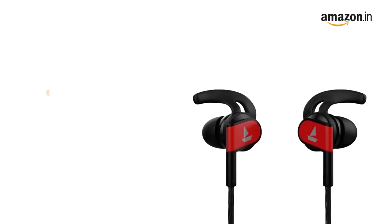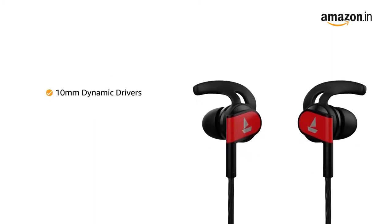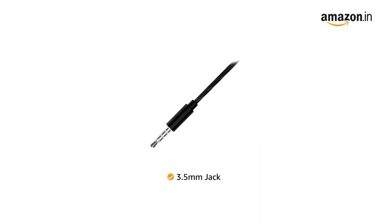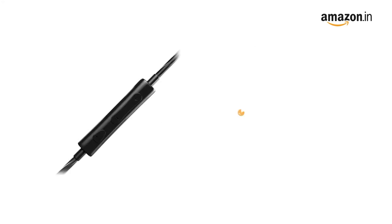This earphone comes with 10mm dynamic drivers that give you HD audio reproduction along with powerful bass, letting you immerse in a high-quality sound experience. It comes with a 3.5mm straight jack making it compatible with all devices that carry a 3.5mm slot.